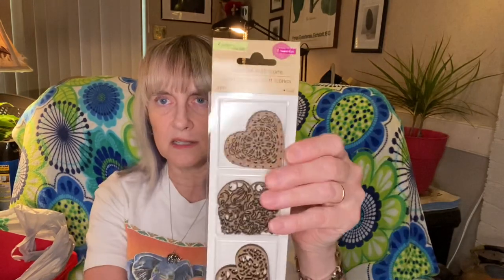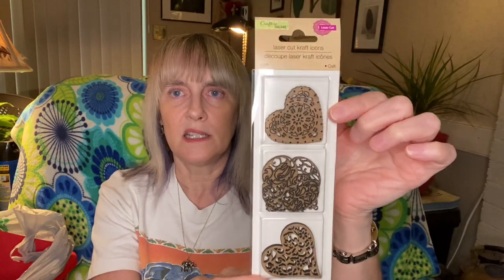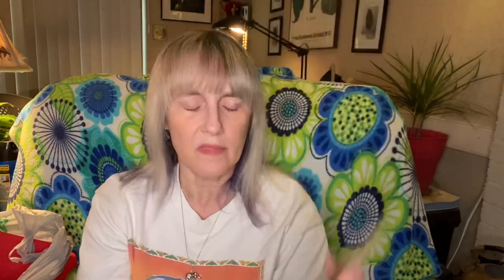I picked up these laser cut craft icons to use in pocket letters, journals — you could put them on an ATC or any kind of little project you have. Those are very pretty and you get six pieces. I know they've had hearts before but I'm not sure they've had these exact patterns.